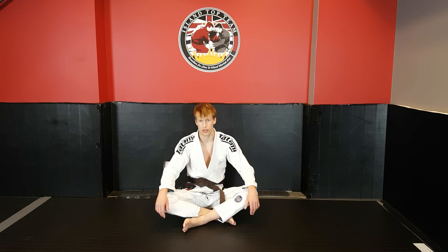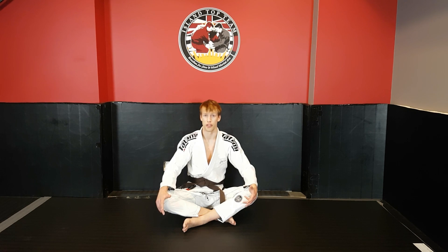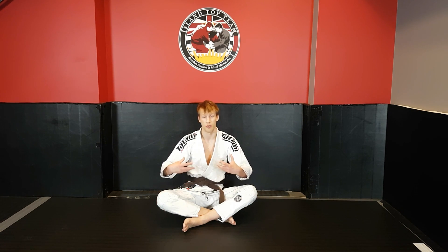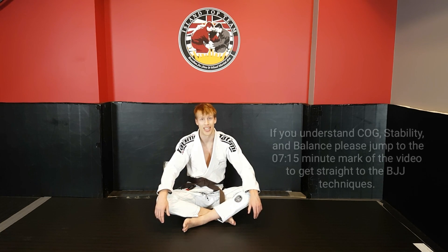Base is a term that we've all heard used within Brazilian Jiu Jitsu, but what exactly does it mean? Our definition for base at Island Top Team is a platform for which to apply and absorb force maximally and relative to our goals. What I'm going to be breaking down for you guys today is center of gravity, stability and balance, and then looking at examples of guard sweeping and guard passing in Brazilian Jiu Jitsu.